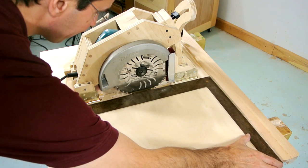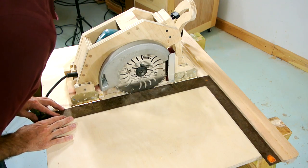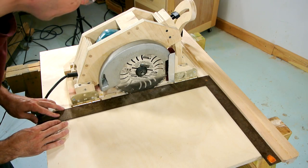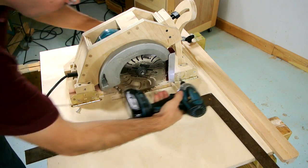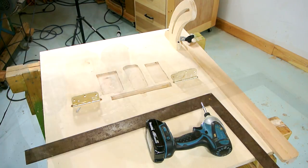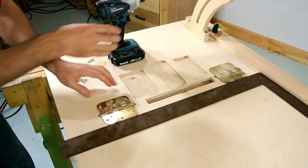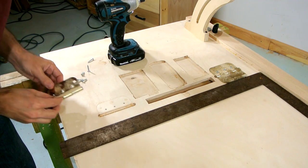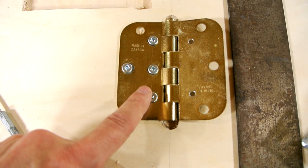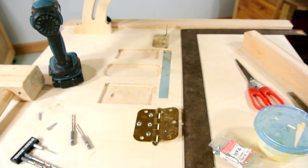If you want to build your own table saw, you'll probably be checking it with a square a lot. I think maybe this hinge could move a bit. I just expanded the countersinks on those holes on one side a bit and added another screw to pull this hinge over. Should be all aligned now.